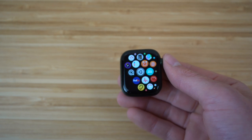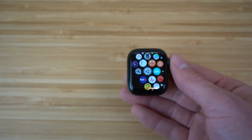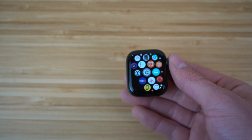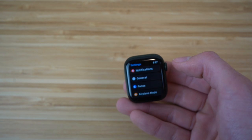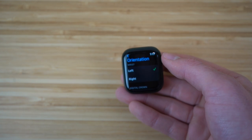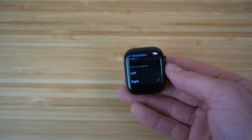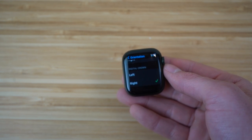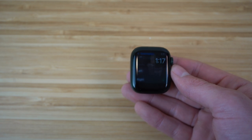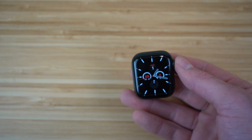Before diving into features, the first thing you want to do is choose the orientation of the smartwatch — whether you want it on your left or right wrist. Go to Settings on the watch, scroll down to General, then click Orientation. You can choose left or right wrist. I prefer my left. Then scroll down to choose which side you want the digital crown on. I have mine on the right side, so my watch is on my left wrist with the digital crown on the right.